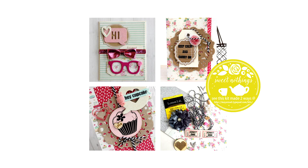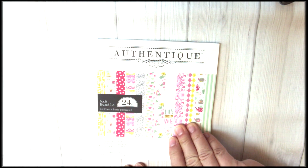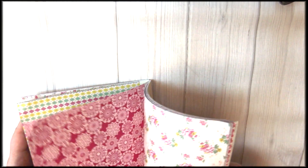First of all we're going to take a peek at the patterned paper. It comes with a 6x6 pad of 24 papers and the papers are absolutely gorgeous. Look how feminine and sweet they are — text, cakes and tea, plaids. I think you're just going to love this kit.